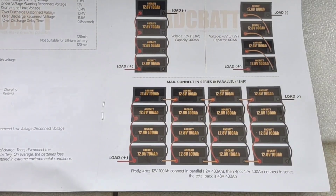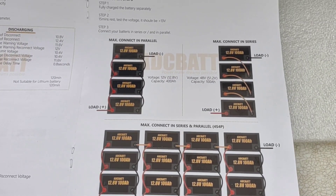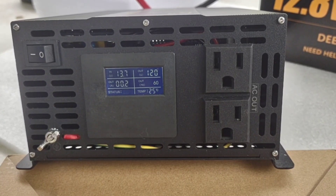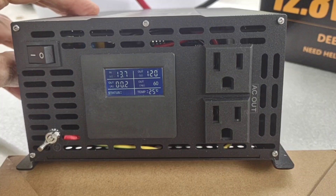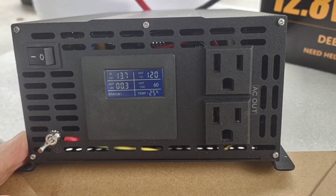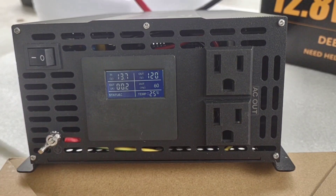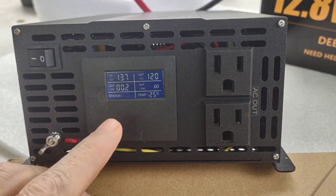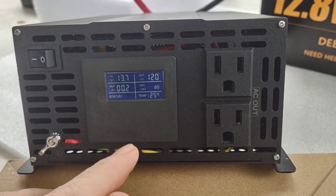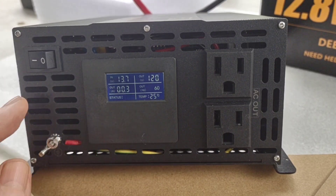Last night I put a 10 amp charger on it and took it up to 14.4, which is full. After letting it sit overnight, it's sitting at 13.7 — which is 100% full. For this demonstration, the power is going to be using this PSW-CON 1500 watt pure sine wave inverter. We've used that for many demonstrations and it works well — it's my go-to. As you can see, it's reading 13.7 volts off that battery, verified with the meter, and 120 volts in standby.